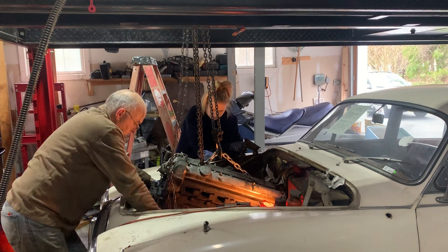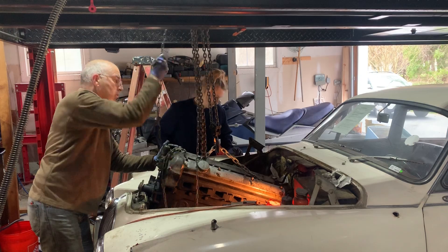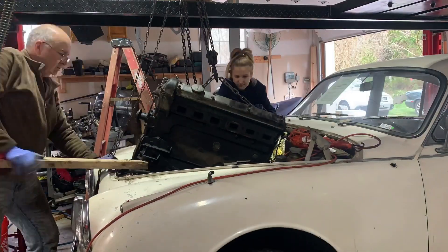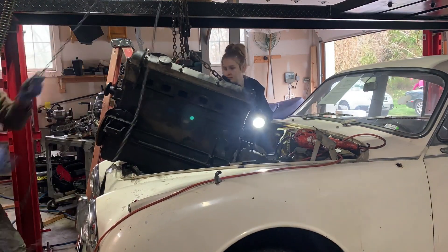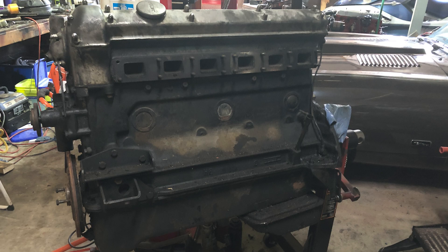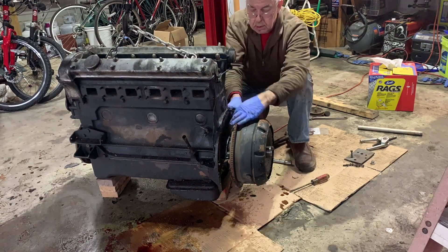Then came the tricky job of getting the engine out of the very cramped engine bay. There was a lot of discussion about the best way to remove the engine. We disconnected the engine from the gearbox and with a lot of wiggling back and forth and help from some levers, the engine was finally clear. When we took a good look at the engine we saw how dirty it really was — it needed a complete overhaul and a good paint job to look brand new. Once on the floor, we removed the torque converter and put the engine onto an engine stand.